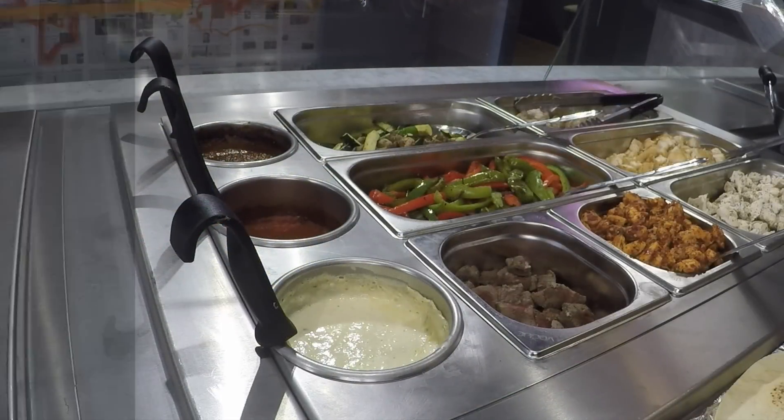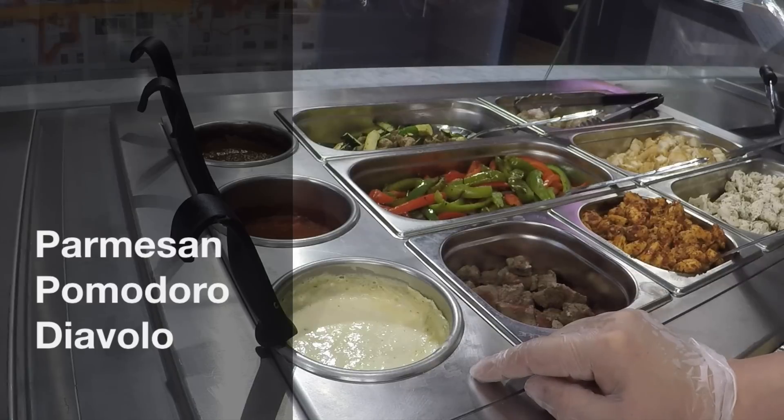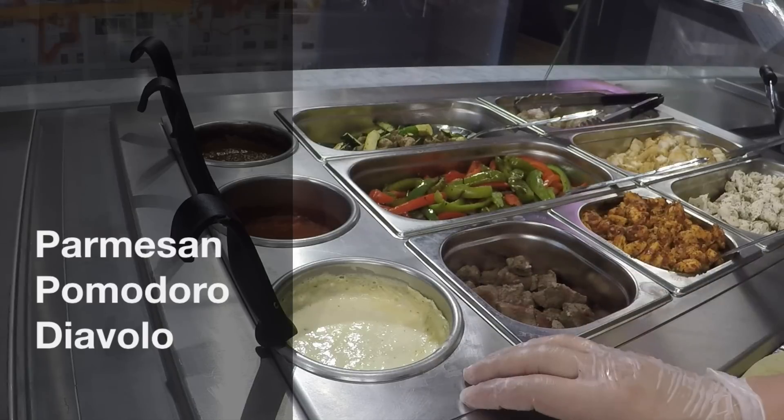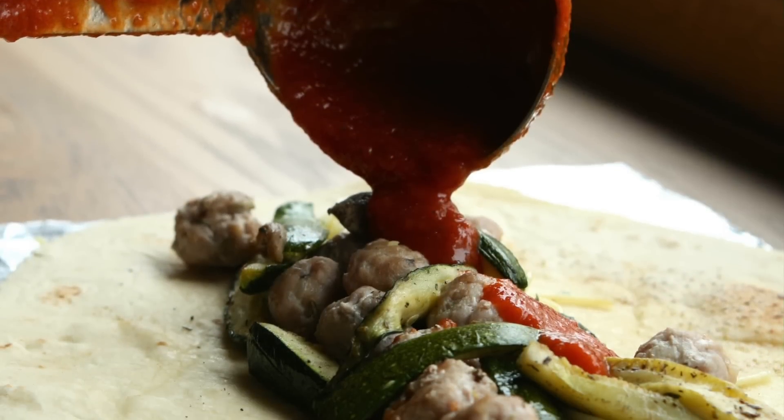We also have three fantastic sauces: parmesan, pomodoro and diabola. We use an Italian secret recipe and they are homemade, prepared every morning.